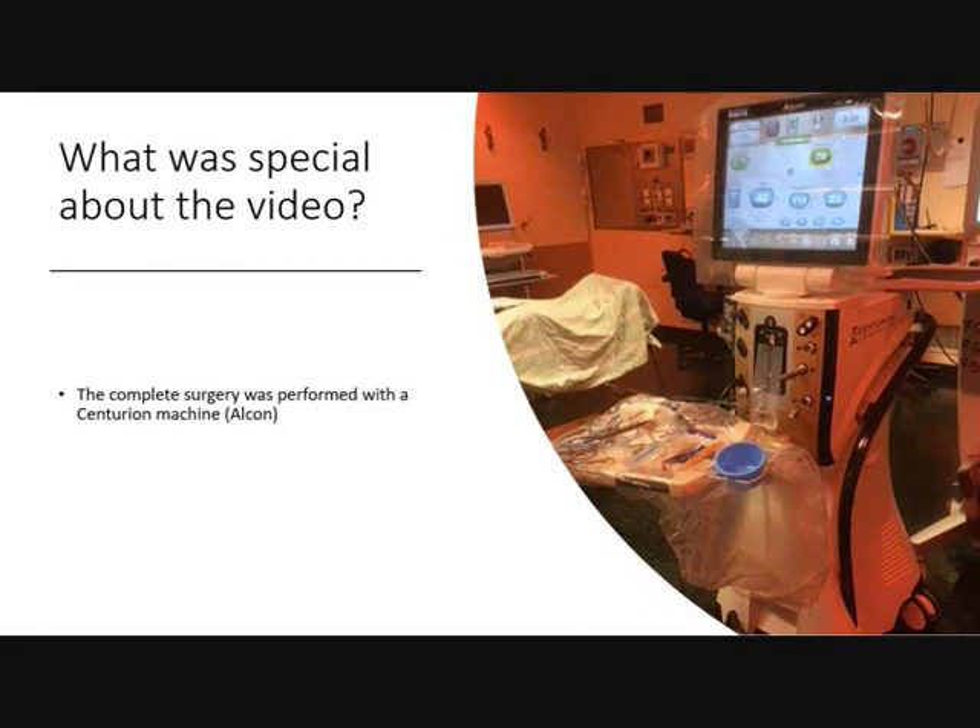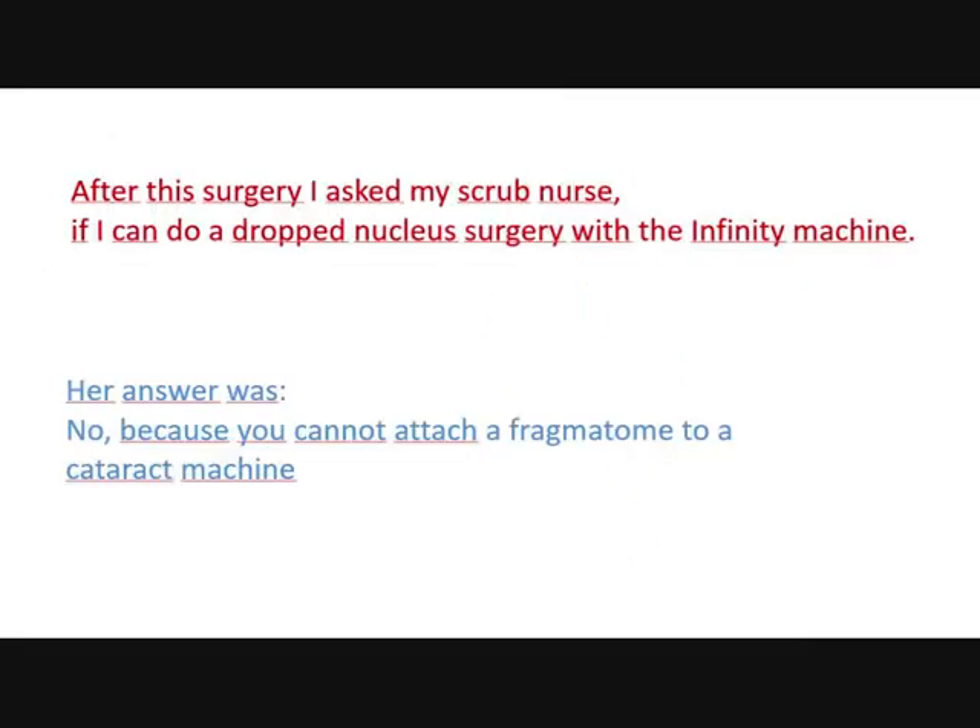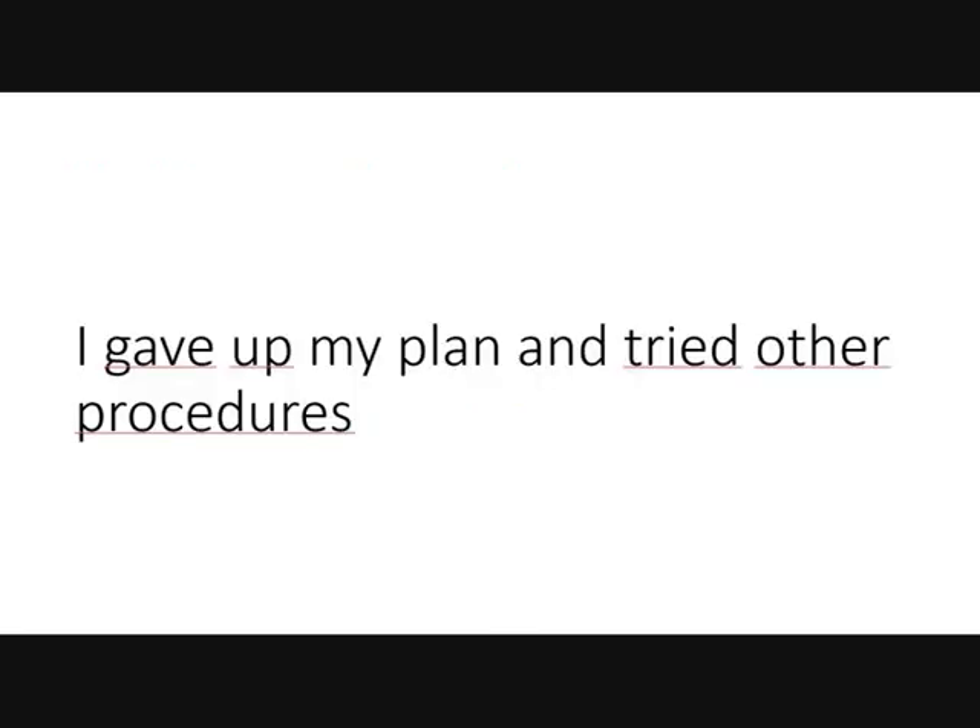The special thing about this surgery is that it was done with a Centurion cataract machine — not a vitrectomy machine. I asked my nurse if I could do the same surgery with a dropped nucleus; she said no, because you cannot attach a phragmatome. So I gave up that plan and did other procedures.